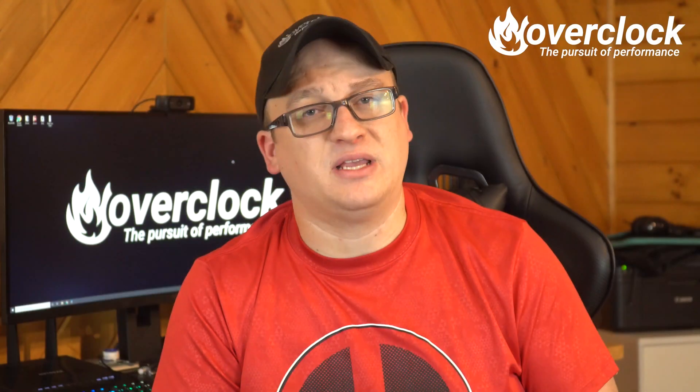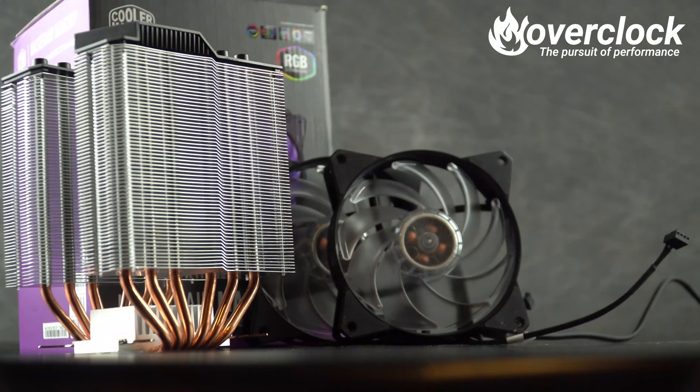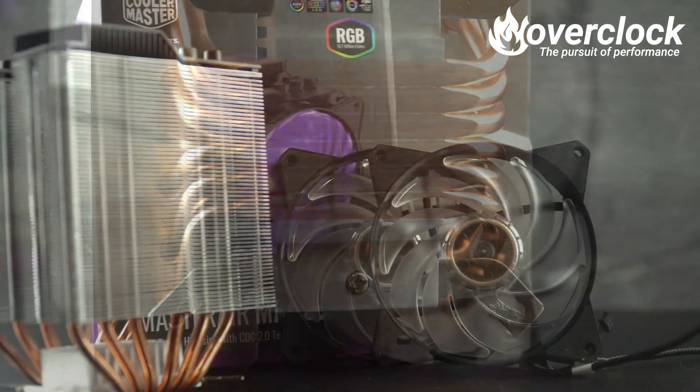The Cooler Master Master Air MA620P steps things up in the looks department with two RGB fans and some matte black top plates with the Cooler Master logo on both sides. The fin stack, again, is unfinished, just like the Ganex GT.